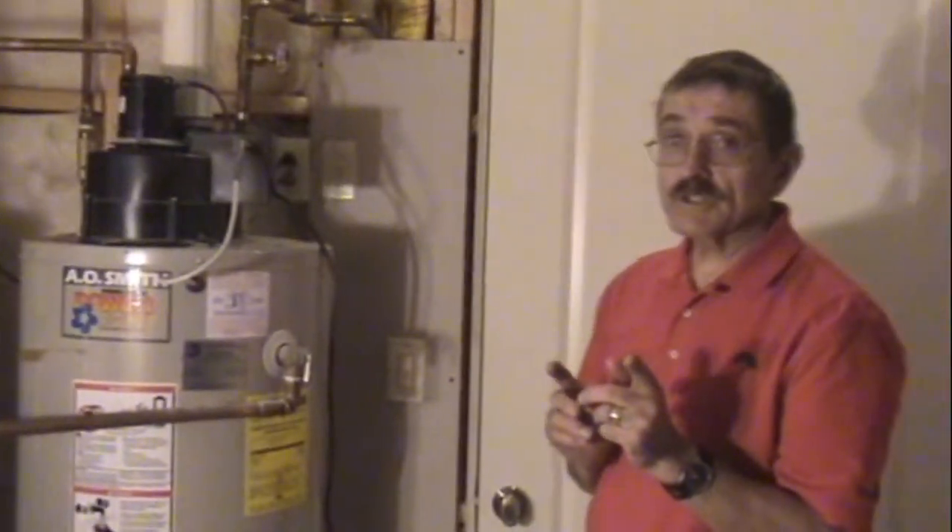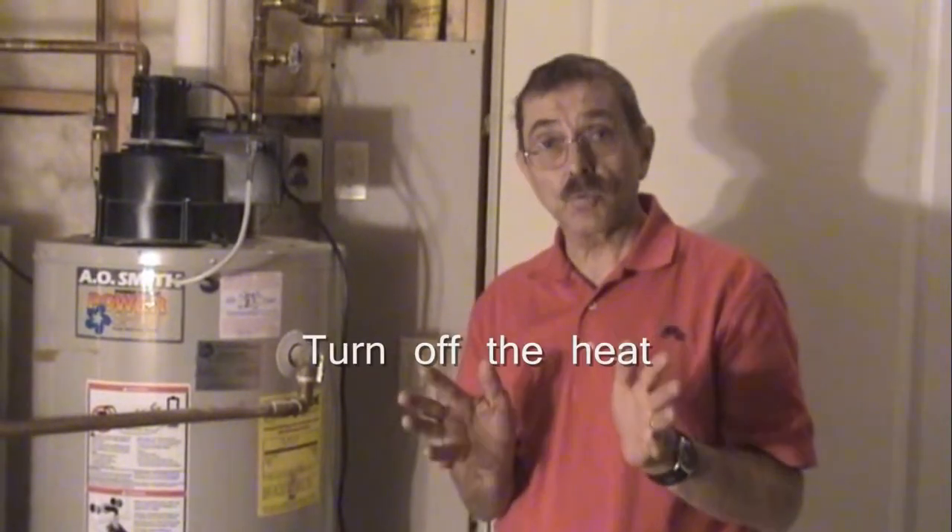If the water is soft, you can probably go every five years, or if the water is very soft, you can go the whole life of the water heater and not drain it at all. So let's talk about how we're going to drain the water heater.